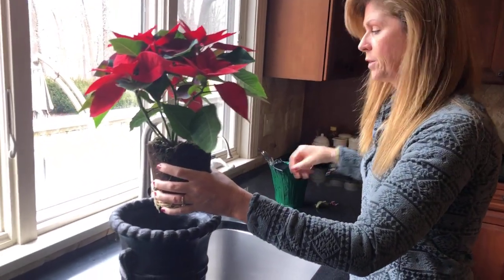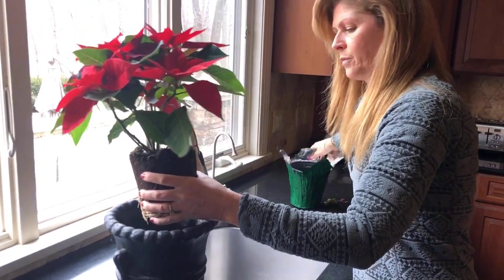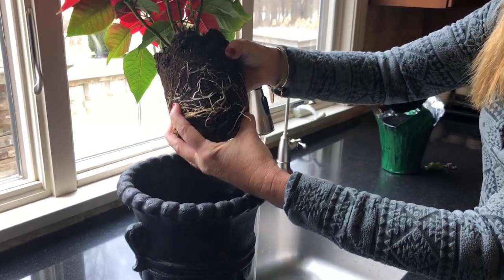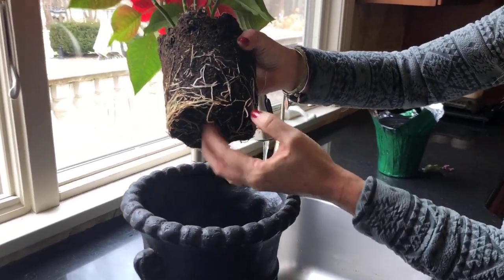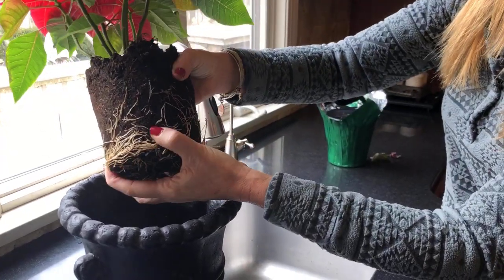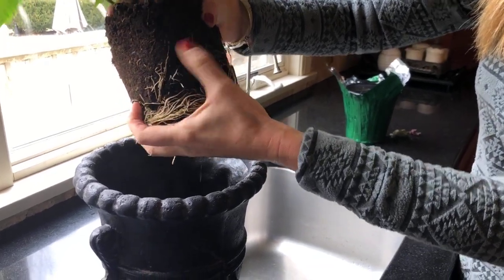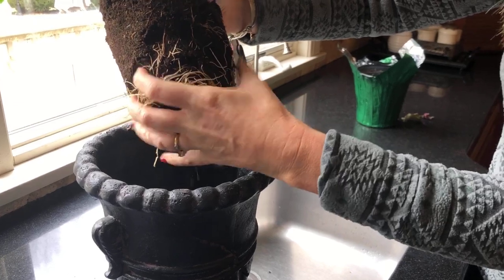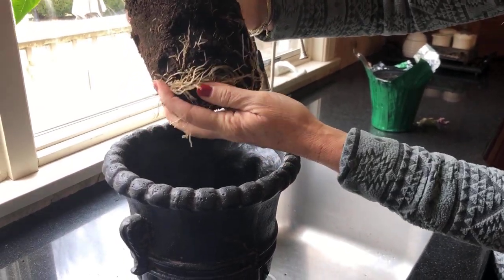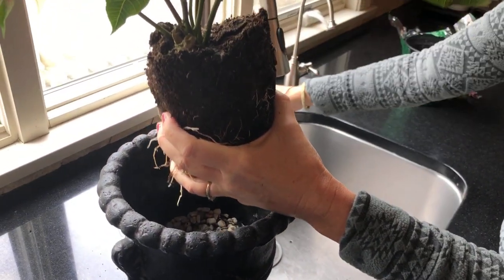When it comes time to water these, I'm going to bring it to the sink. When you're transplanting these — as well as any flower — you're going to break up the root system. Right now these roots are really tight; they all kind of grew together and I need to loosen them up a bit. Sometimes it almost feels like a rock it gets so tight, and then the roots can't do their job, which is to bring the water to the rest of the plant. So I'm loosening up the roots and going to give it some water.